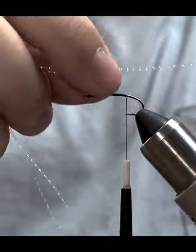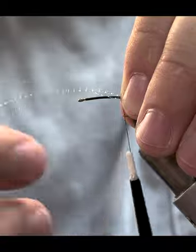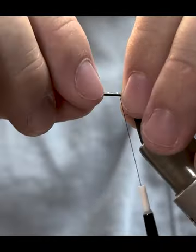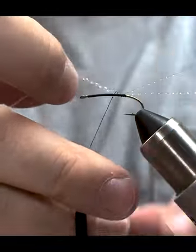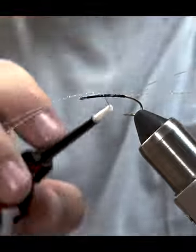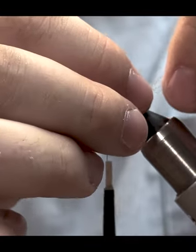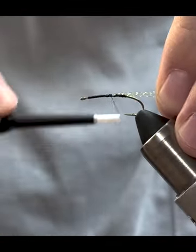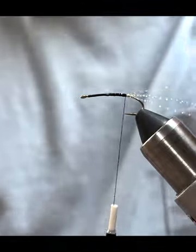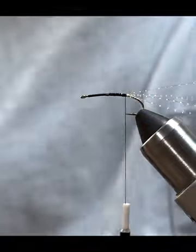Line those two tips up — we're going to leave these a little bit longer and trim them at the very end. Tie these two strands right down the back of the hook, about halfway down; doesn't have to be super tight wraps. Once you're about halfway down the shank, fold the two strands back toward the bend and wrap over the top securing them down. Wrap down to the last thread wrap, then trim those folded ends to the same length — we'll trim all four at the very end.